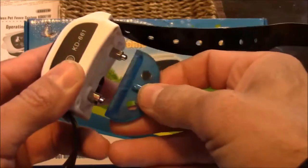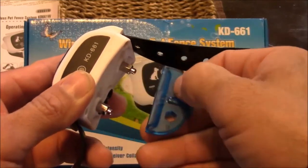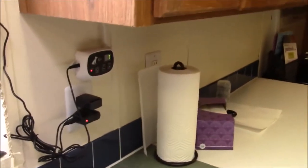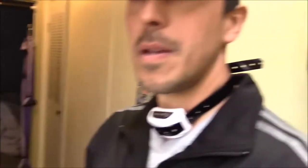It actually includes a small LED tool to test it with, but today I'm just going to test it on myself. Collar's on. As soon as I get about roughly 21 feet away from the transmitter, I should start hearing a beep followed by a shock. I don't know how intense this is - I might just fall over. Kind of feel like the Running Man right now.